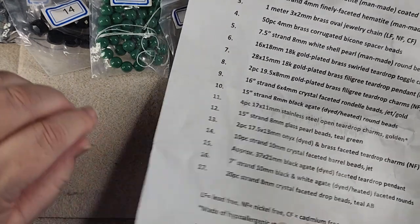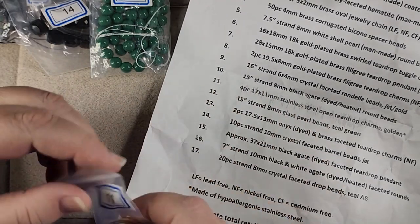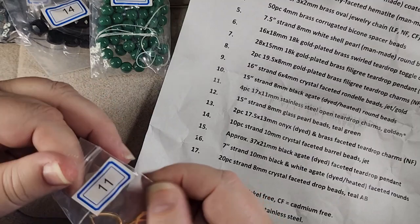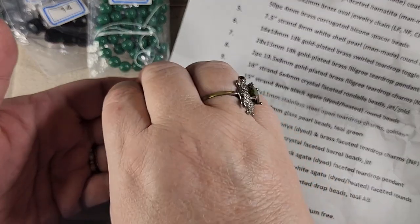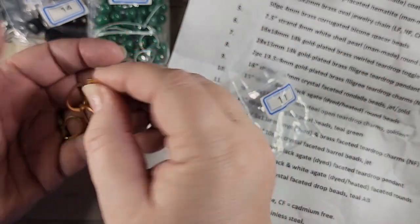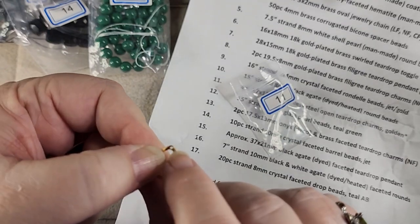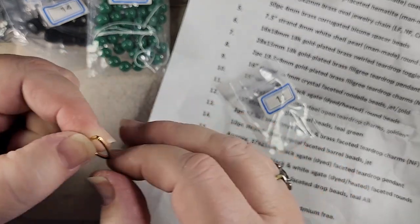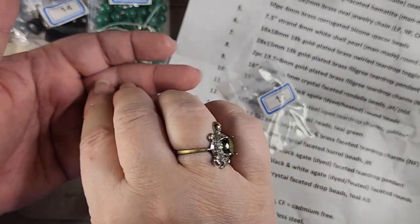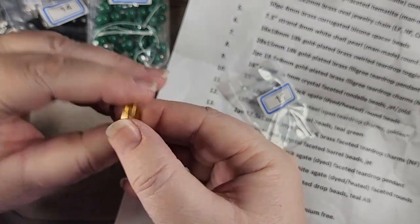Number eleven is four pieces of 17 by 11 millimeter stainless steel open teardrop charms in golden. These are really pretty and weirdly enough, even as thin as they are, they've got a hole up at the top. You might want to be careful because it's pretty thin in there, but it's pretty. I like those teardrops.